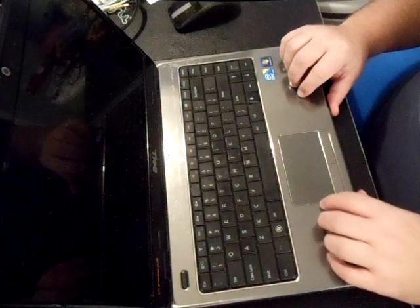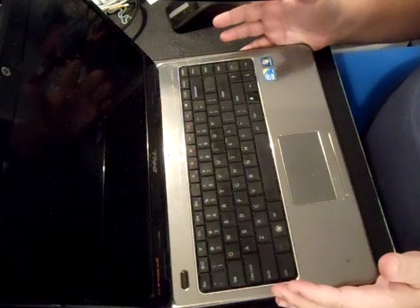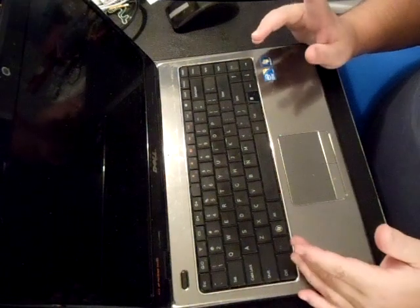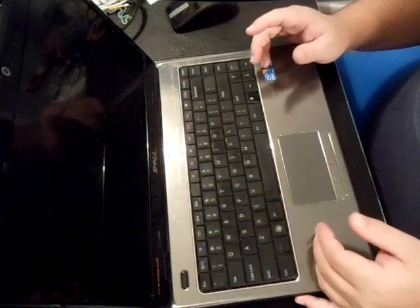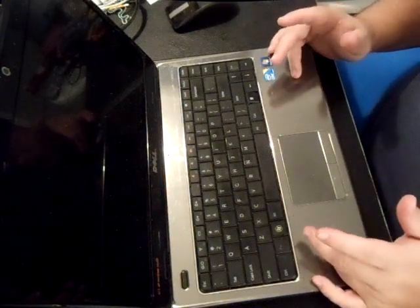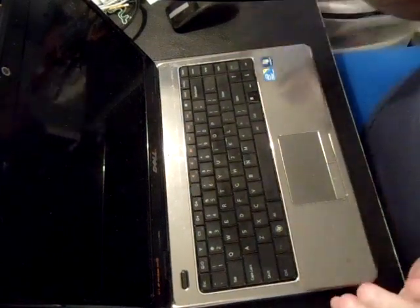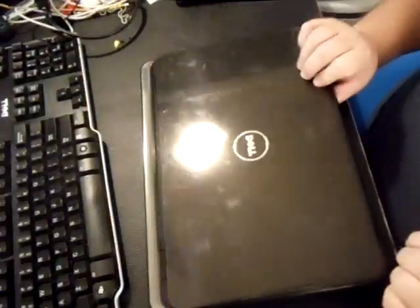Believe it or not, Dell, in their infinite incredible wisdom, decided that in order to change out a hard drive or the Wi-Fi, you actually have to physically go into the computer and take off the palm rest. And the speakers are underneath the actual logic board, so you have to take off the motherboard to get to the speakers. It's ridiculous. But again, that's Dell. Now this is an i3 processor, so to start disassembling it, you start from the bottom.